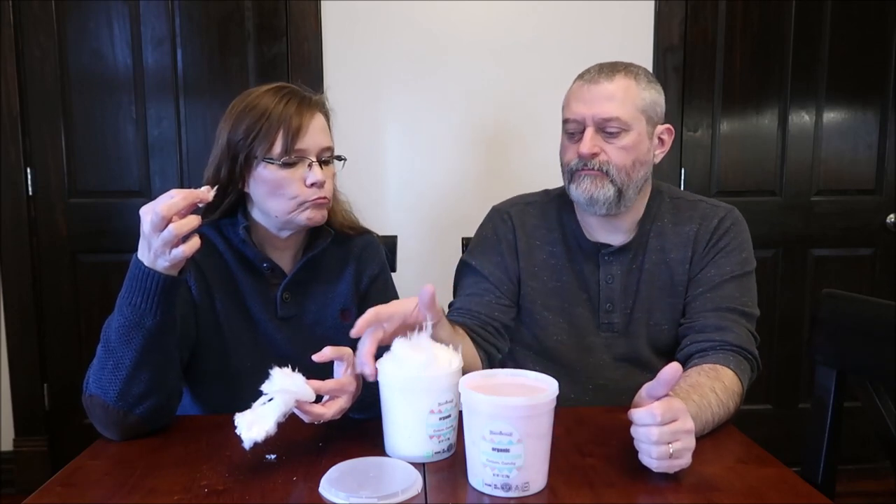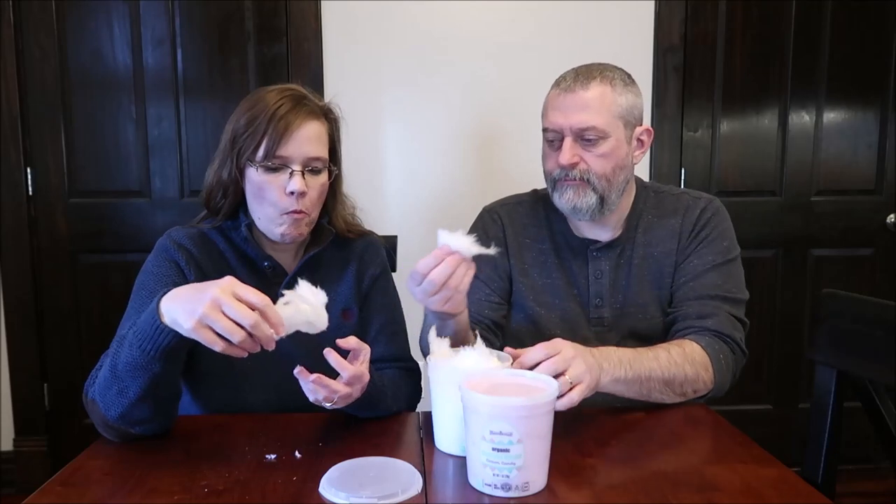I don't know how you can be organic — I mean, I guess you use organic sugar. It just tastes like sugar to me. Do you taste cookies and cream at all? No. It's just sugar. I can get a spoonful of sugar from the cabinet — it has the same flavor.